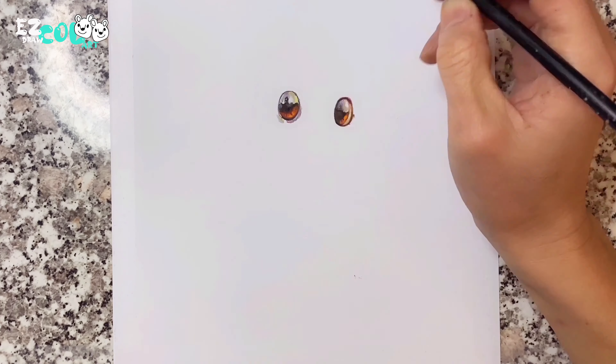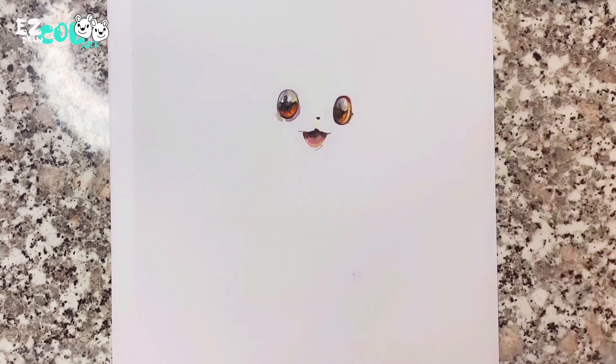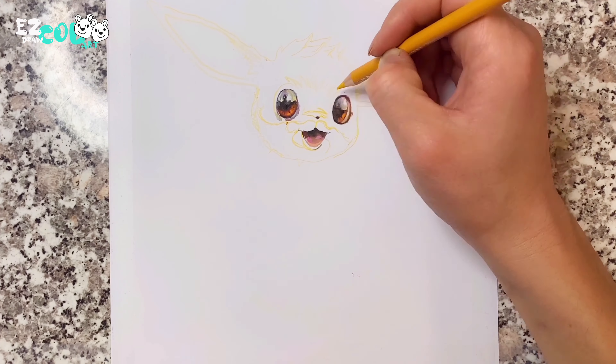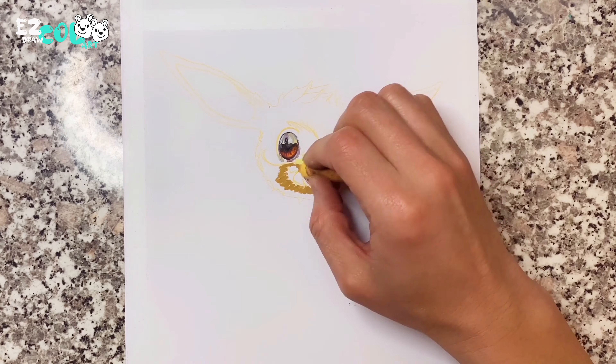Then I drew Eevee's tiny nose and smiling mouth like the kitten's mouth. Next, I draw the outline of Eevee's face and draw some details for the face.